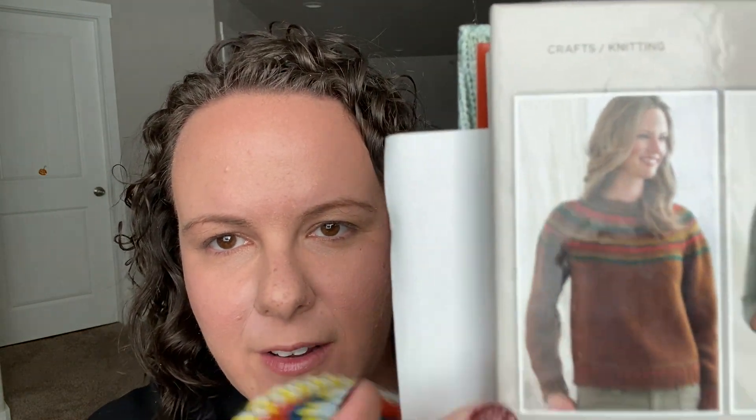It's actually this sweater here that I'm knitting. The main color in the book's example is brown — mine is going to be this darker blue as the main color.